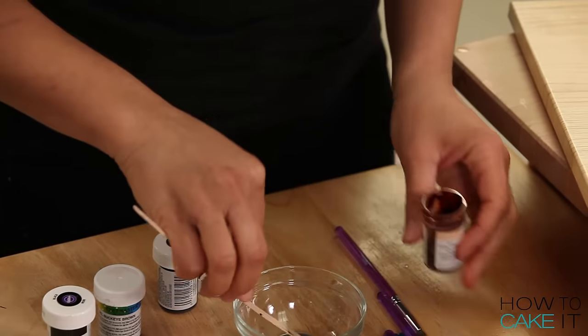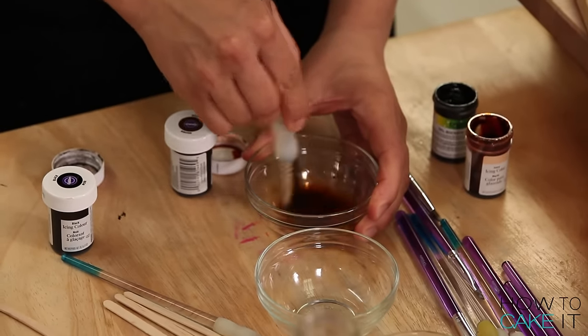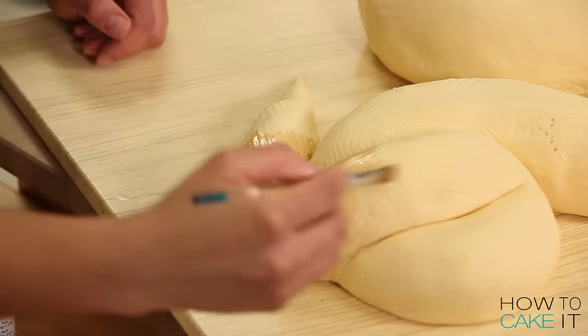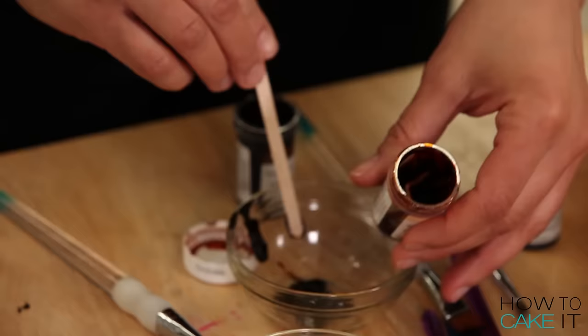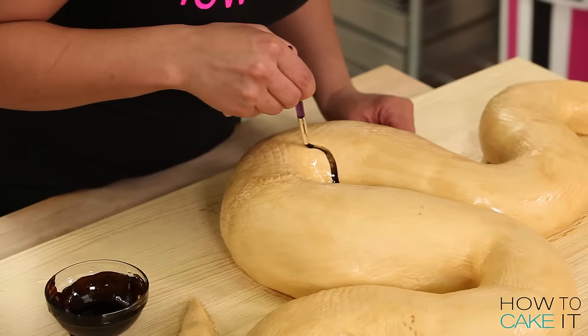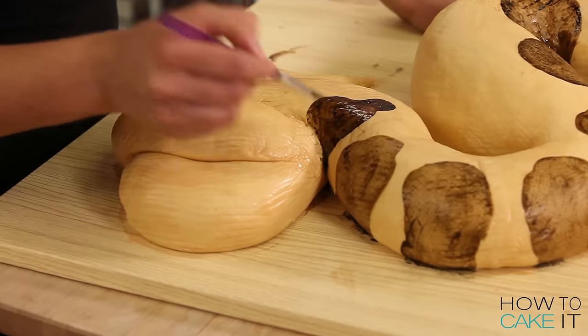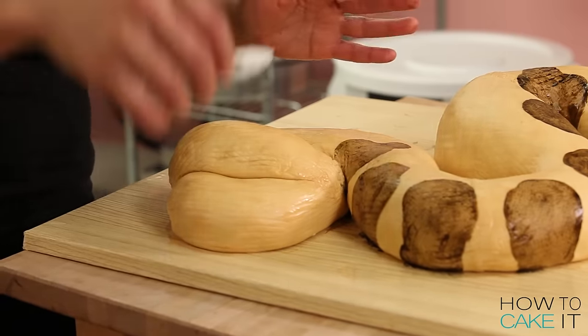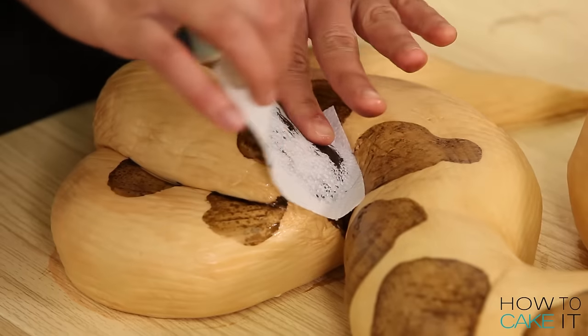No more procrastinating — I need to paint this snake cake! I'm mixing a little bit of black, a little bit of brown, and some ivory food coloring diluted with clear white rum. The first coat of paint is one light color over the entire snake. I then mix another layer with more brown and a little more black and begin painting the ball python snake pattern all around the snake. I also press cut-up pieces of paper towel into the paint and pull them off to leave behind texture and soften the paint.